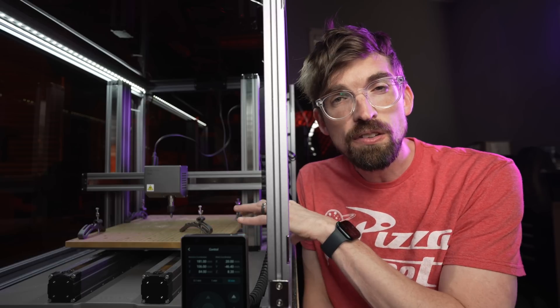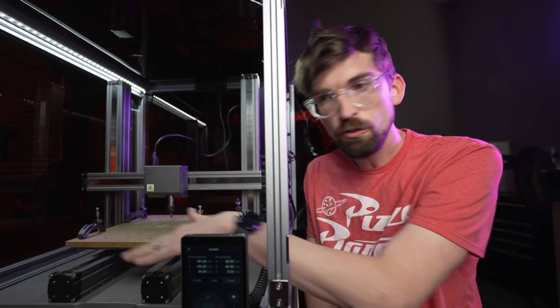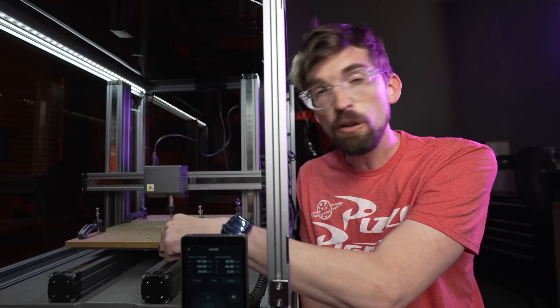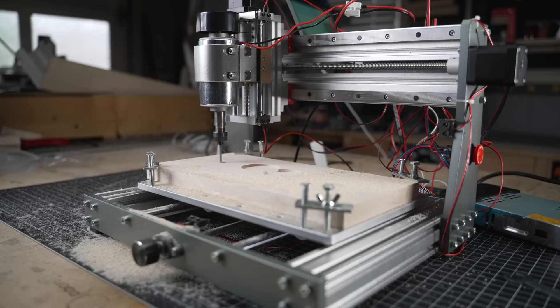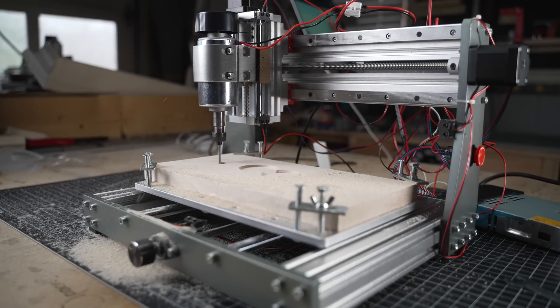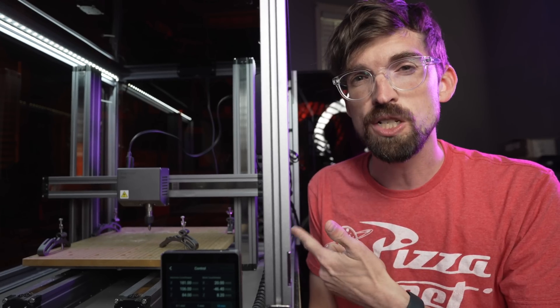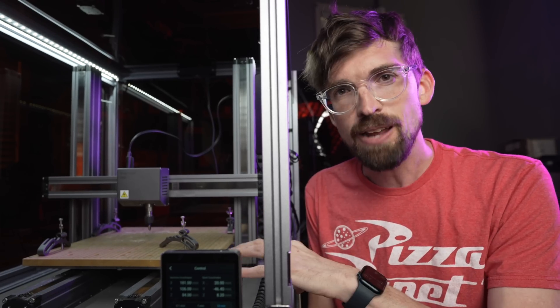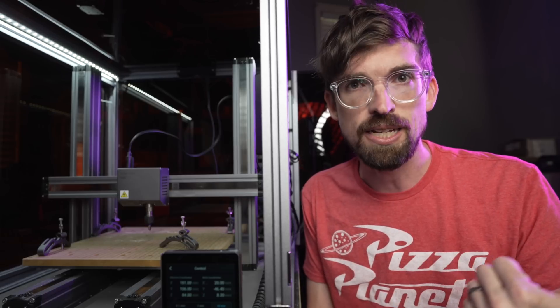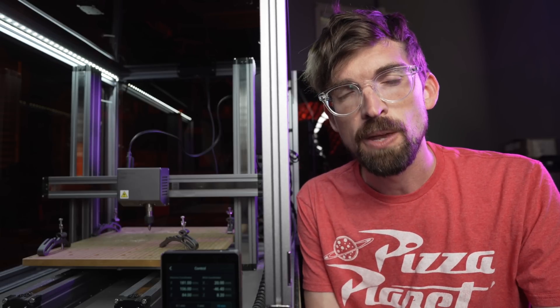One thing I'd love to see in the future is a bed design more common to the 3020 machine, because those have rails in the Y direction but also have attachment points on the front and back of the bed — four total connection points instead of just two — so you really won't get that racking. Because of that, if you're buying this machine just for the CNC function, I wouldn't recommend it. I'd recommend a 3018 or 3020 machine instead — it's going to be cheaper and performance will be a little bit better.